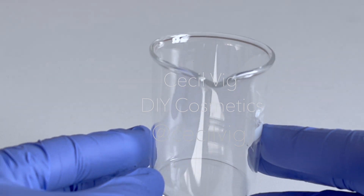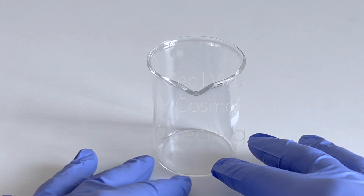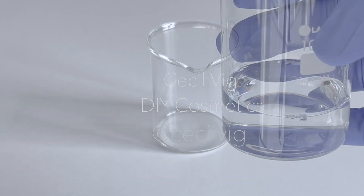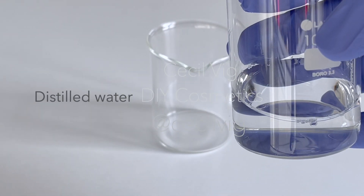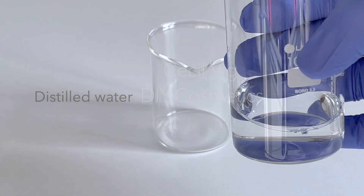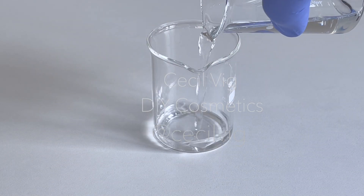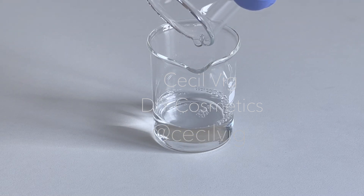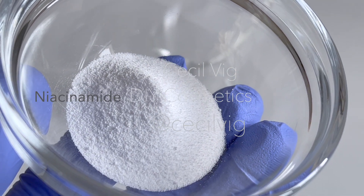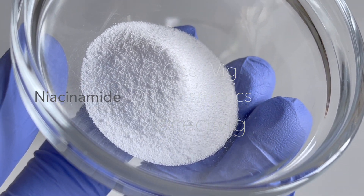To prepare this oil-free collagen face cream you need a beaker or a heat-resistant container. Pour the distilled water into the beaker. Water is mainly used as a solvent in cosmetic and personal care products. We add the niacinamide to the distilled water and